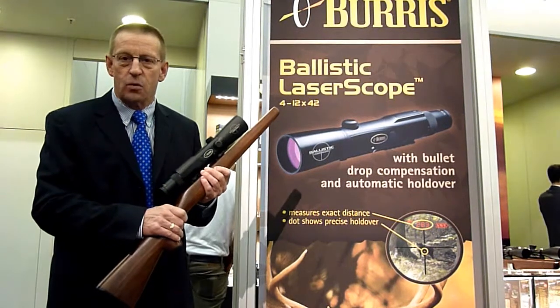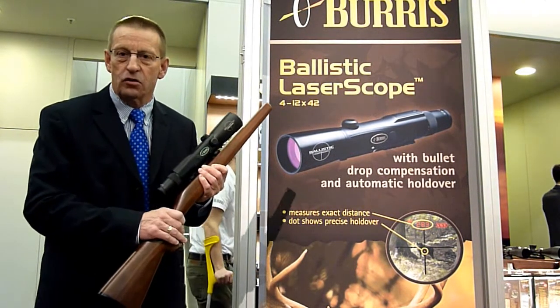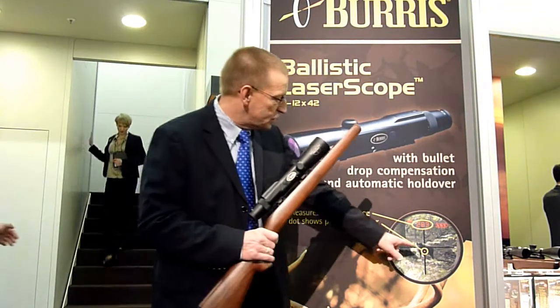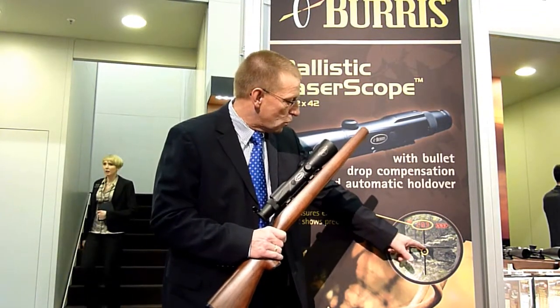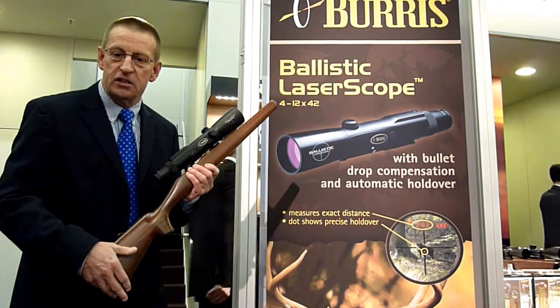It makes it a nice way that you don't have to guess your holdover — it puts your dot straight on your target, what you can see here in this picture. So here's the dot where you should shoot, and it's very easy to handle.